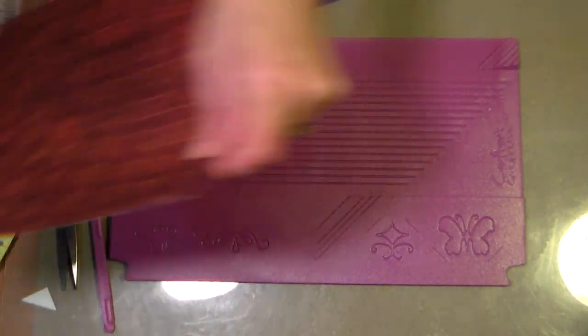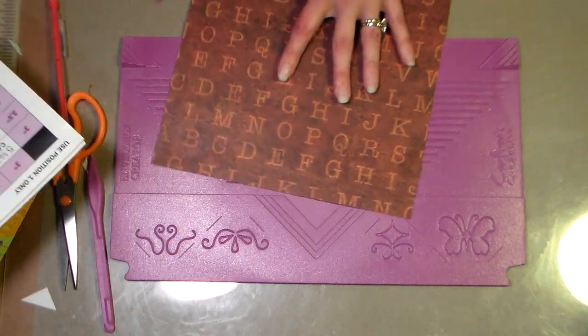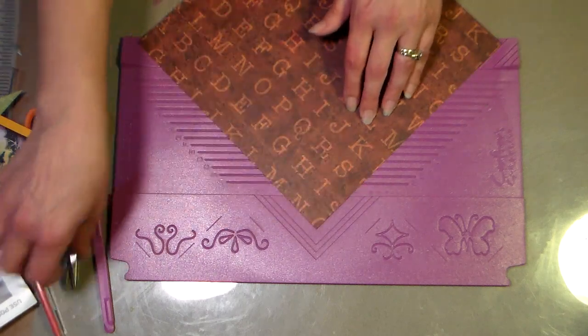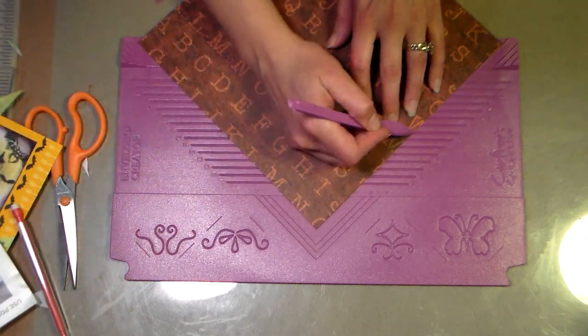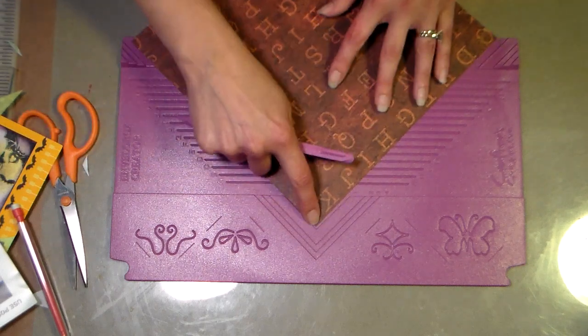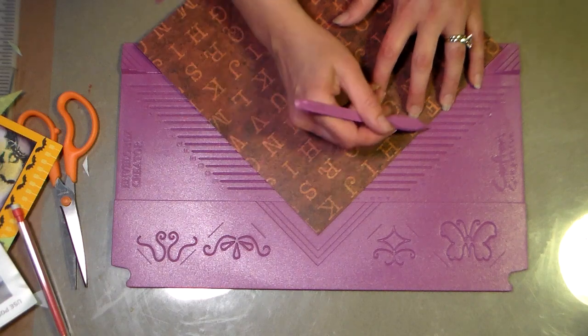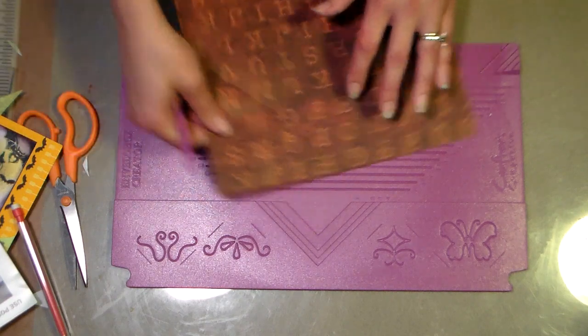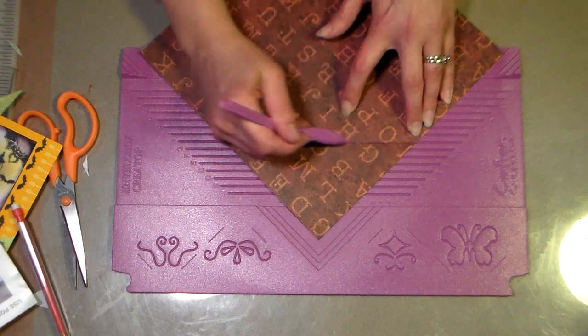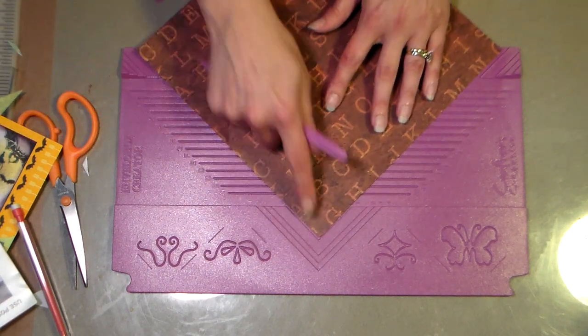Here is my cut paper, and I'm going to score on H and I. For a flat envelope, I put my paper in that first groove, use my scoring tool to score an H, then turn it and score on I, turn it and score on H, turn it and score on I.